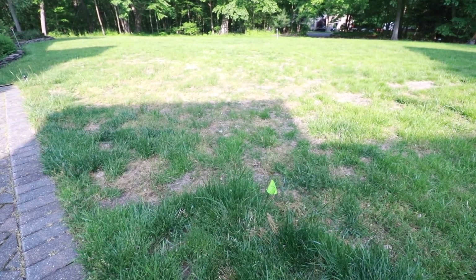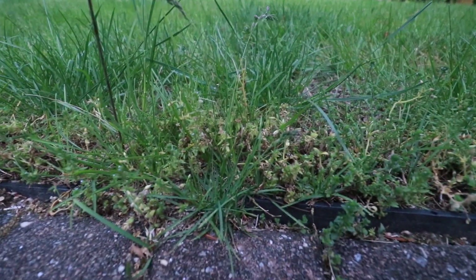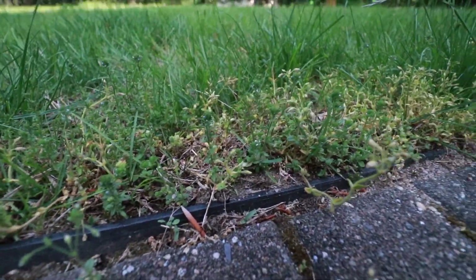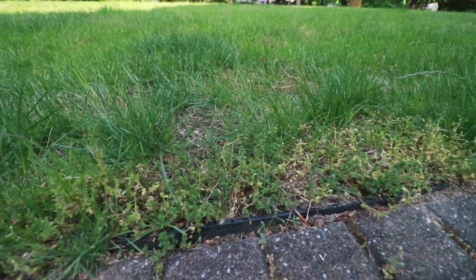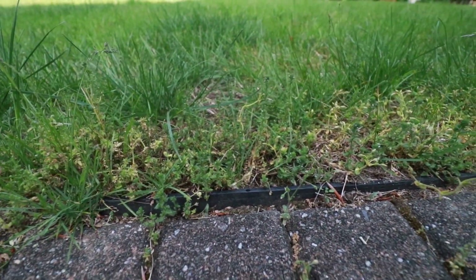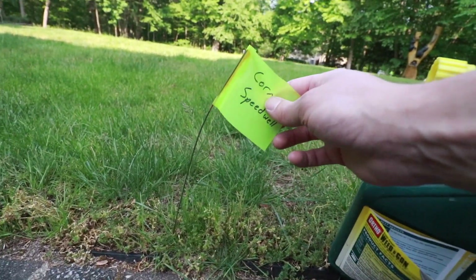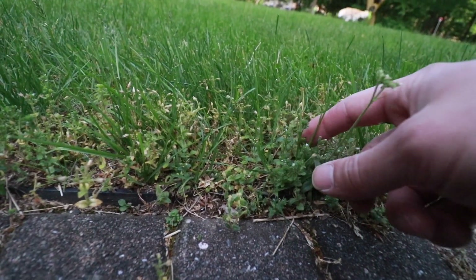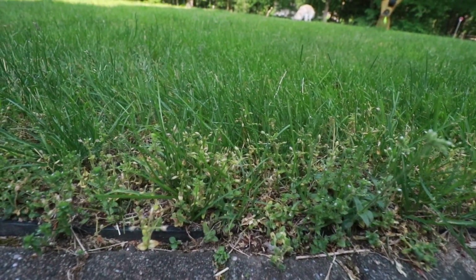For the corn speedwell, it has not done a great job. Looking closely, maybe some of the leaves are browning slightly, but a lot of these weeds are still extremely healthy. I'm not 100% sure whether I'll try a second application or research a better product — the label didn't specifically list corn speedwell. You can see the purple flower weeds here — that's corn speedwell — while the bits that are browning are actually chickweed.